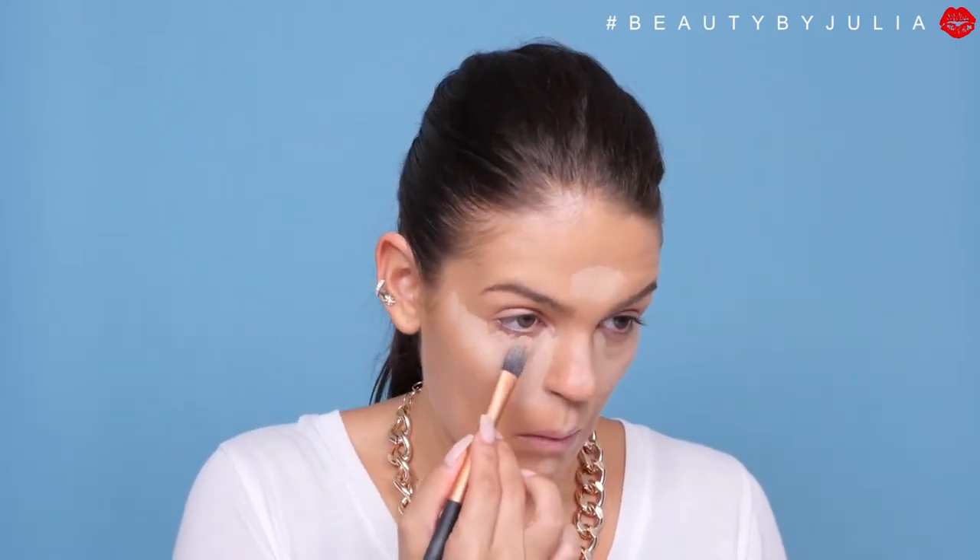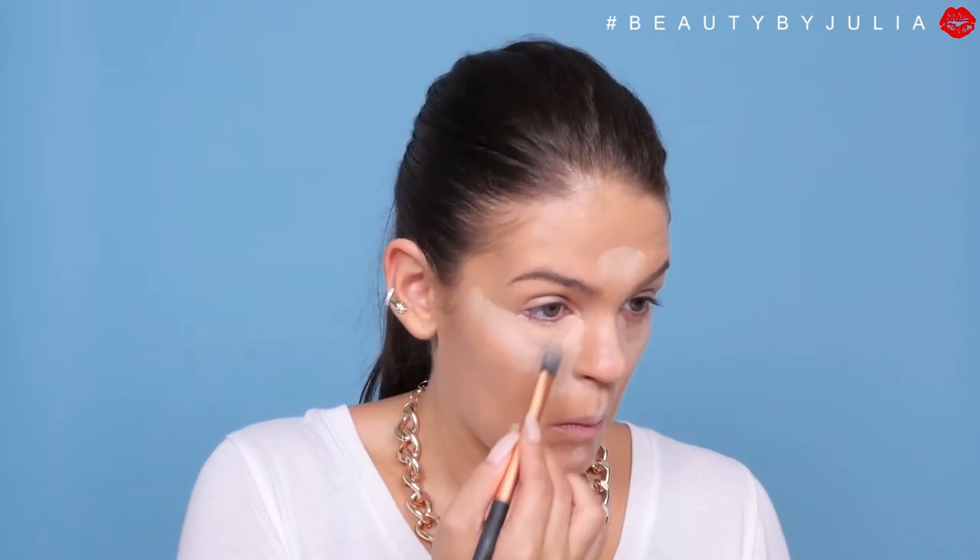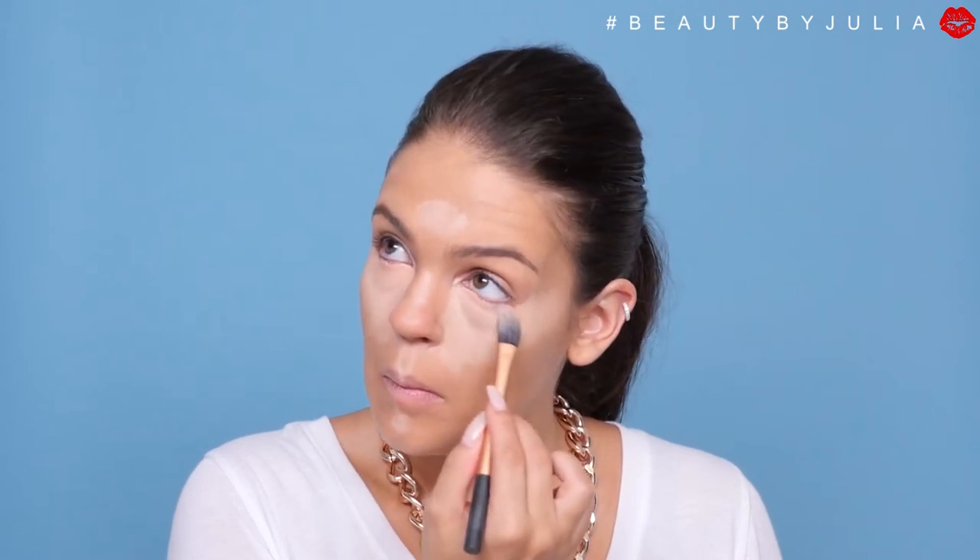Before I blend that in, I'm going to be taking my Benefit Erase Paste in Medium 2, and this is going to go directly underneath my eyes to cover any dark circles. Then going back to my damp Beauty Blender, I'm just going to blend this out.